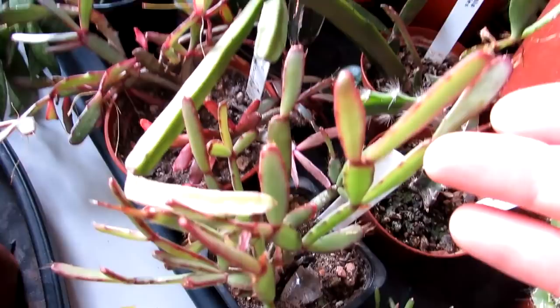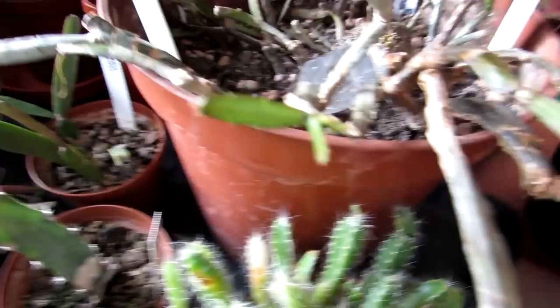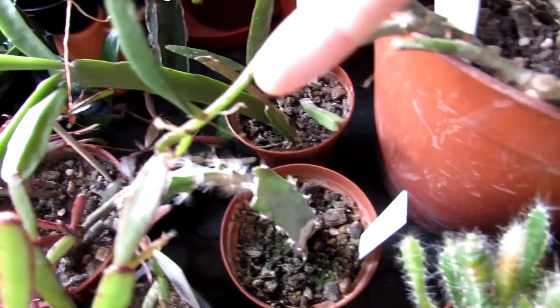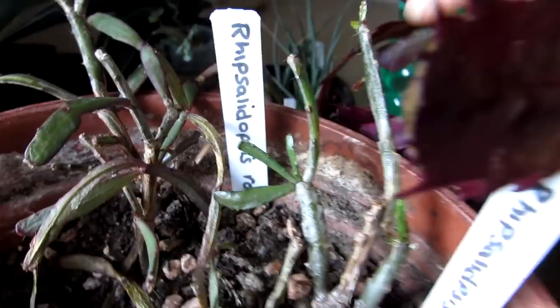Again we have a mixture — we have Rhipsalidopsis here, all from cuttings. This is my old Rhipsalidopsis that I rescued — it's recovered very well. It had a case of spider mite and shed a lot of leaves, but it's recovering again with loads of new growth coming on, which I'm very happy to see. We treated the spider mite with SB Invigorator, which we spray on our plants every couple of weeks just to keep the pests away — it also gives the plants a bit of a booster.